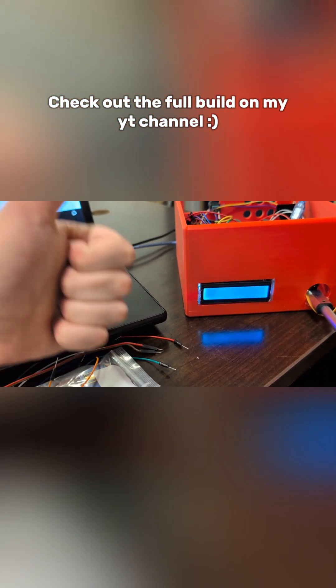I just finished wiring it and realized this goddamn screen is broken. Yeah!